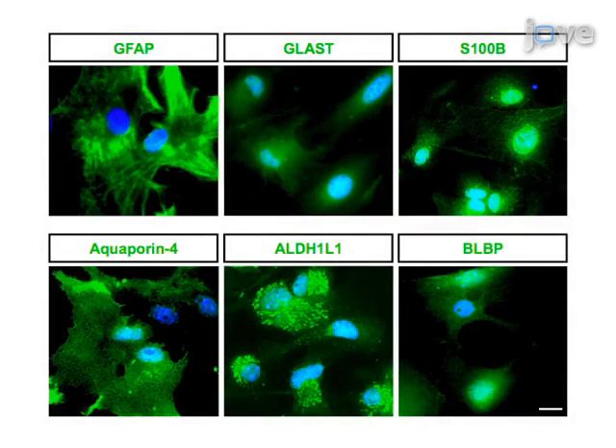Ultimately, 12 to 14 days after the first cell split, astrocytes are plated at the appropriate concentration for experiments, and cell purity can be examined by immunocytochemistry using astrocyte-specific markers.